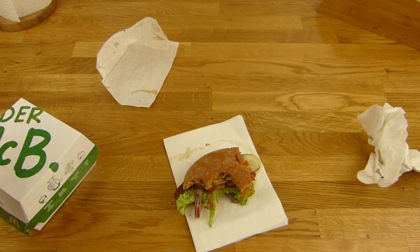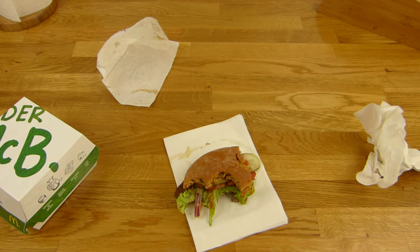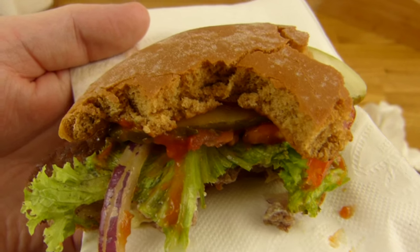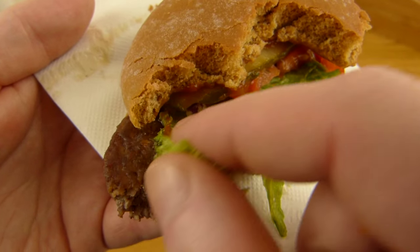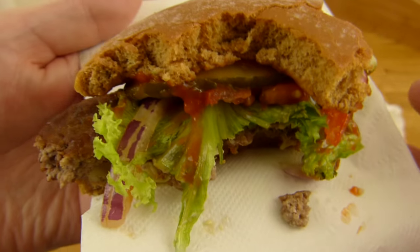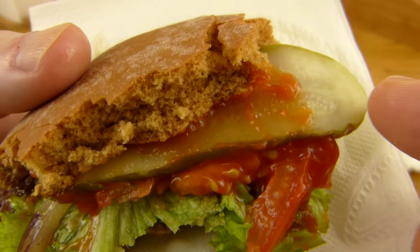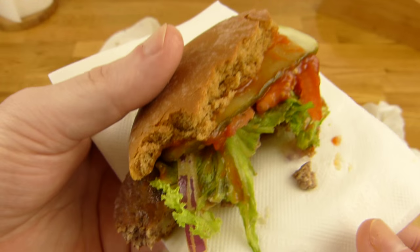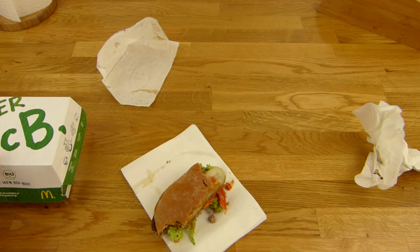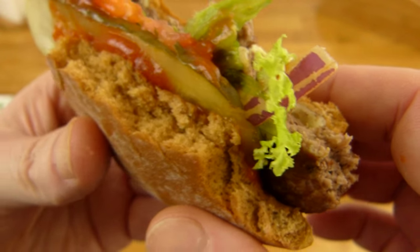Und ich muss sagen, schmeckt einfach hervorragend. Es gibt keine Soße die hier alles überdominiert wie beim Big Mac — der Big Mac schmeckt halt nur nach Big Mac Soße. Dieser Burger schmeckt nicht nur nach Soße; die Soße hilft ihm ein bisschen zur Cremigkeit, sodass es nicht ganz so trocken ist, aber er überdeckt hier nichts. Man schmeckt das Beef Patty, es schmeckt sehr gut. Die Zwiebeln schmecken auch gut und sind nicht scharf. Den Salat schmeckt man natürlich nicht, aber es sieht gut aus. Das Brötchen schmeckt ein bisschen dunkler als sonst. Den Käse schmeckt man gar nicht so doll, aber der passt dazu — ist nicht so wie Cheddar Cheese, ist so als wenn ihr ihn im Supermarkt kaufen würdet und euch eine Stulle macht.